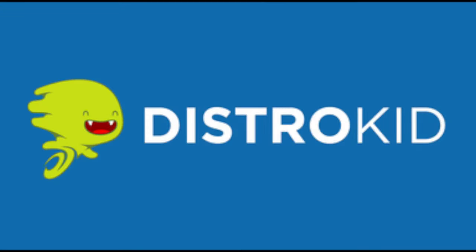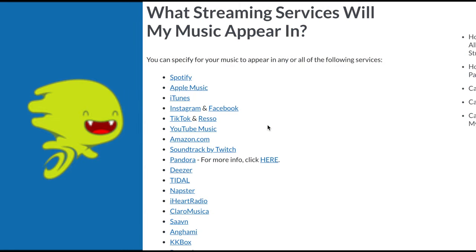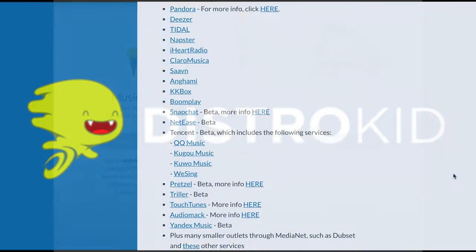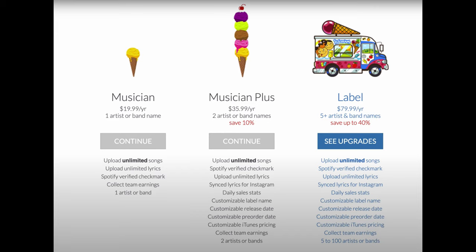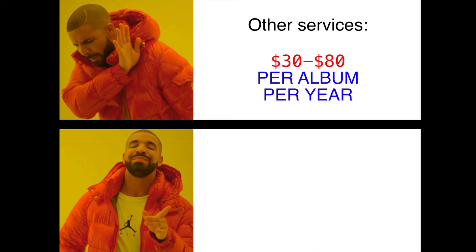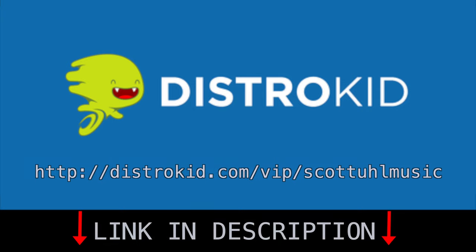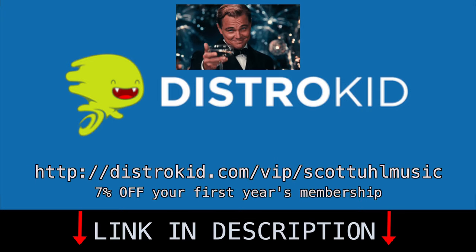Before we get started, I want to thank the sponsor of today's video — DistroKid. DistroKid is one of the best ways to release your music onto platforms such as Spotify, Apple Music, Amazon, Google, and all sorts of other digital platforms. It only costs $20 a year and you keep all of your royalties. Most digital distribution services charge you per release every year, but with DistroKid it's just $20 a year with unlimited uploads and they don't take a cut of any of your royalties.